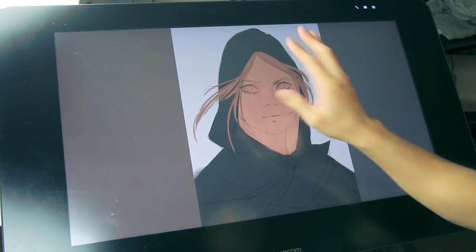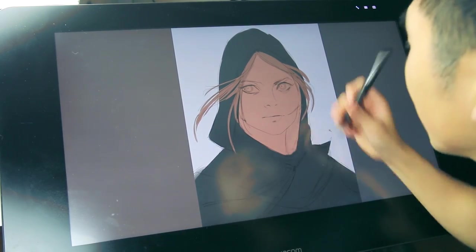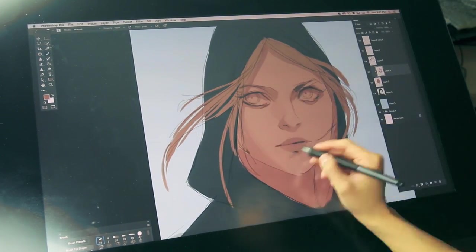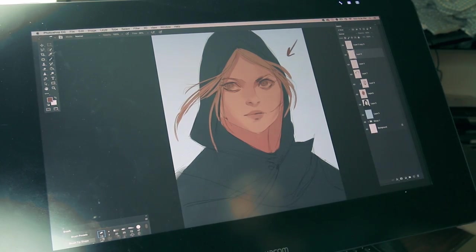We have a set of three: we have the cloak, we have the face, we have the hair. And from there, we can really start to attack and shade. I feel like the light's going to be this way, so I'm going to shade the cloak accordingly.